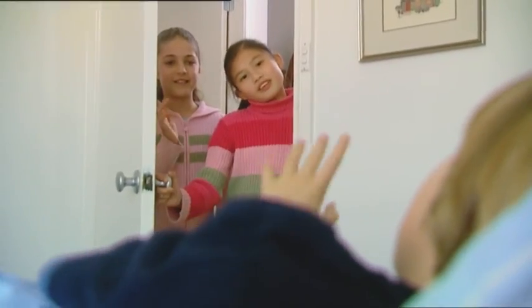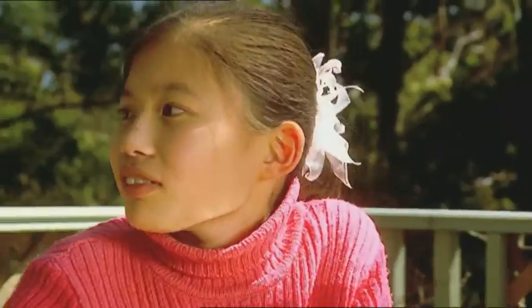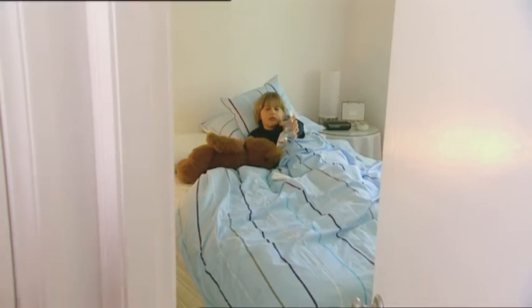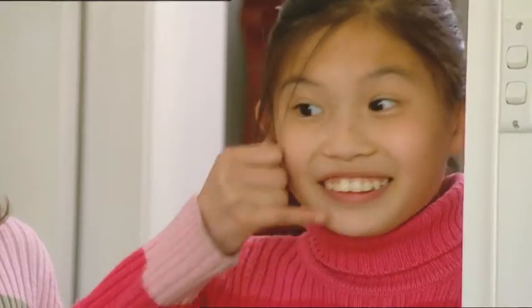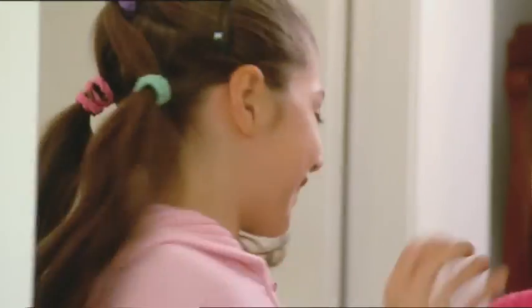Oh no, he's sick in bed. Larissa and I will just have to play on without him. Hey, was that Jordan calling out? It sounded like him. We better go and check. Jordan needs some more juice — so it was him calling out. How can we make it easier to hear him? I've got it. Let's make a telephone so Jordan can call us.